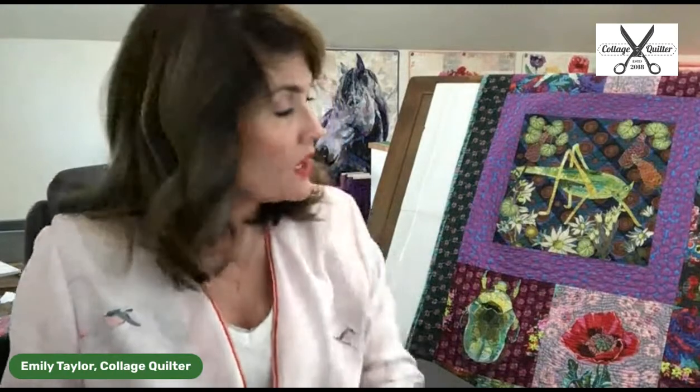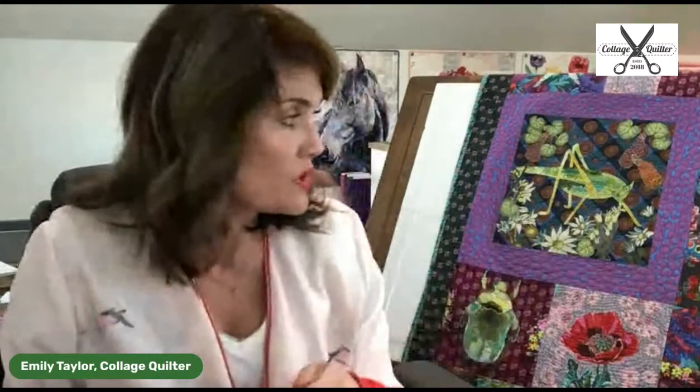Barbara asked: for those who don't like fraying, couldn't they go around the perimeter of each piece with fabric fusion adhesive? I recommend using fusible web as your adhesive, but you can also go around the edges with a little bit of fray check. Fray check is sold in a little bottle. I don't personally like it because it's a permanent glue and a little stiff, and I like the texture that fraying provides — but fray check is the product I'd recommend.